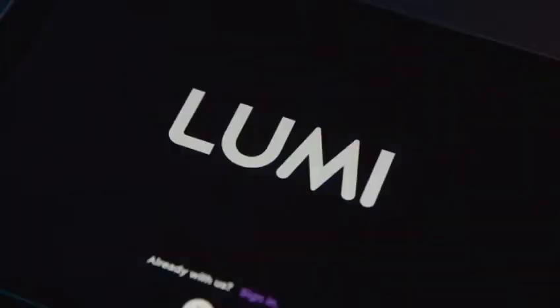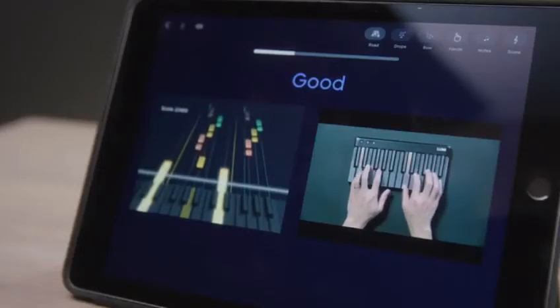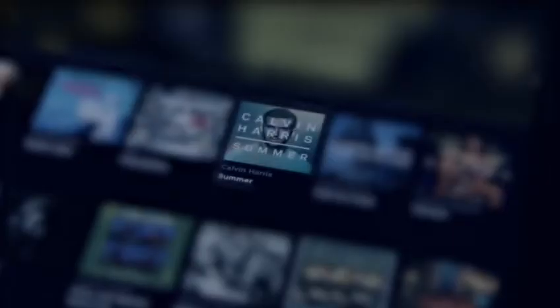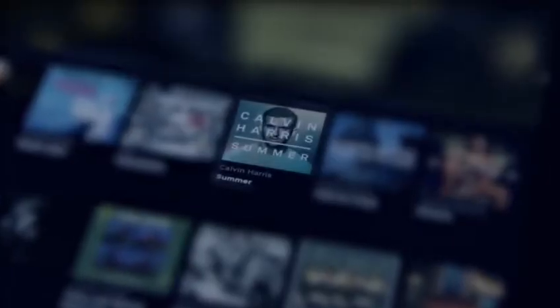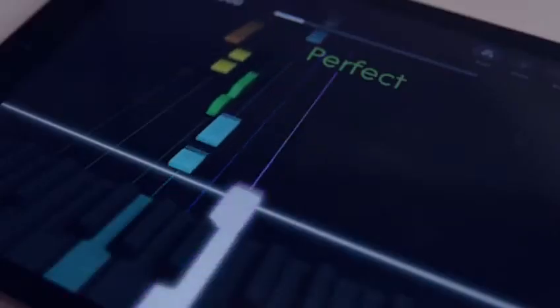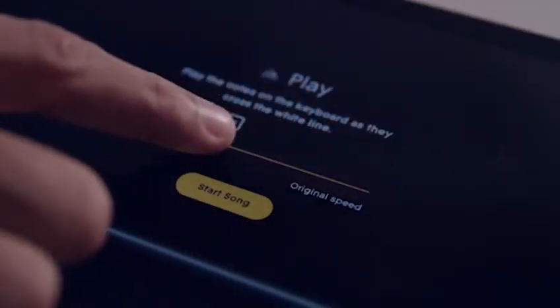Lumi is also a fully integrated app that lets you seamlessly play and learn songs you love. Let's see how easy it is to get started. Just choose a song on the Lumi app. All of the notes of the song will light up on Lumi Keys. Just follow the colors at your own pace, and you'll be playing the song in no time.